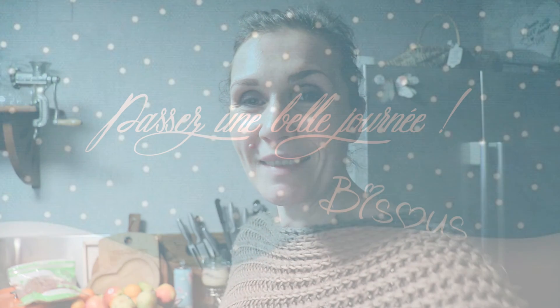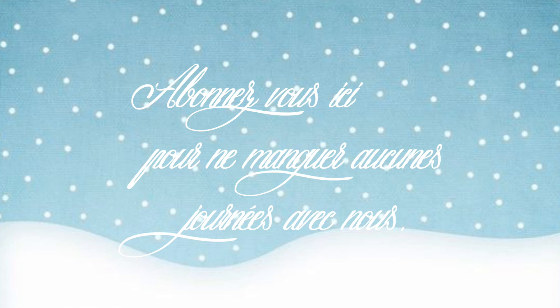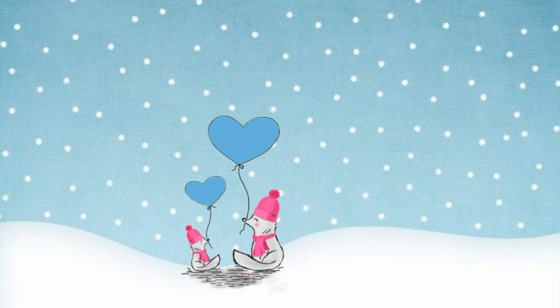Bon allez, je vais vous laisser. Je vous souhaite une bonne nuit, de beaux rêves, une belle journée si la journée commence pour vous. Je vous dis à demain pour une nouvelle journée avec nous. Bye et à demain, bisous. [Outro musical : Take my hand and hold it tight, look at the paintings I'll be your guide.]